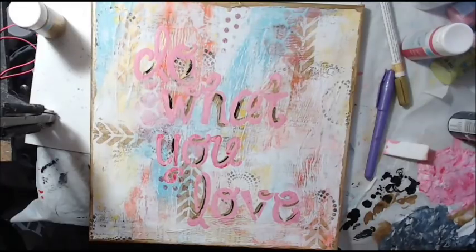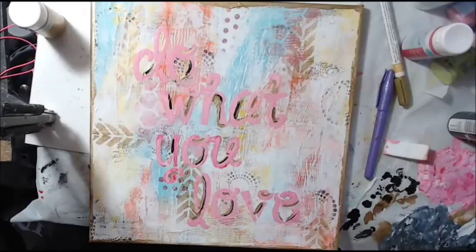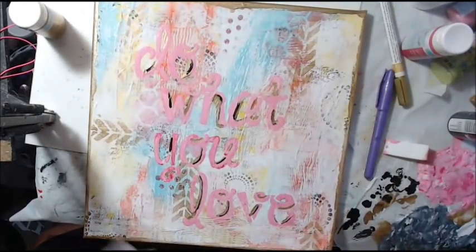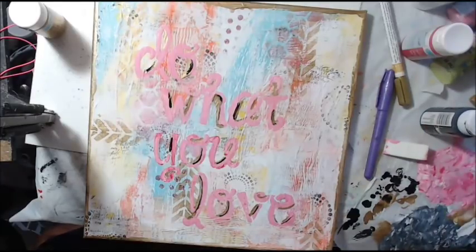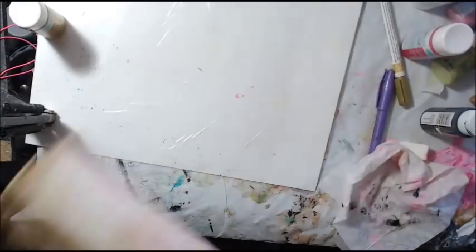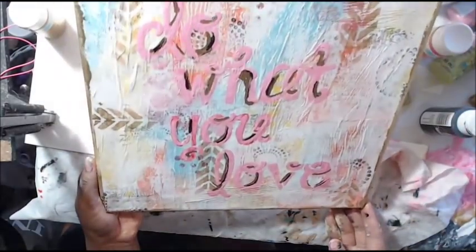Okay guys, that's it — that's all we're going to do with this beautiful canvas. I'm probably going to give it to my friend. I'm going to varnish it with a satin varnish as I said, and I will link all the products I used below. I really love those stencils and I can't wait to make more of these canvases with them. It's really fun, super simple. Thank you so much for watching — I'll sign this on the back.